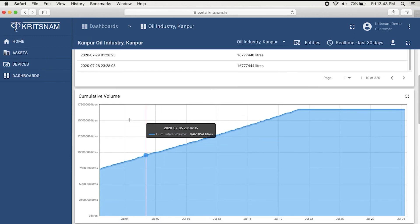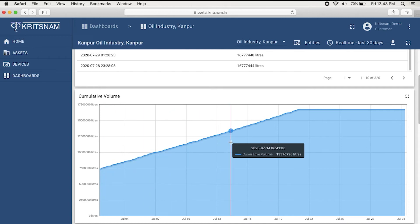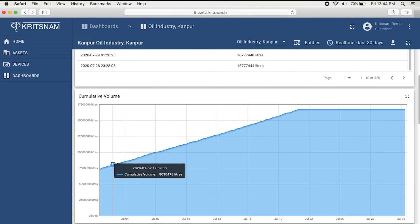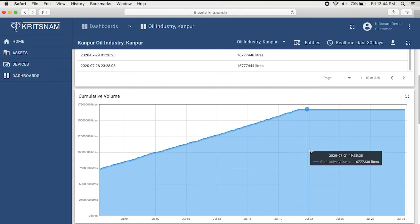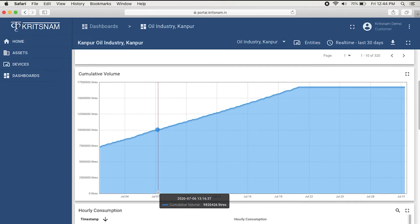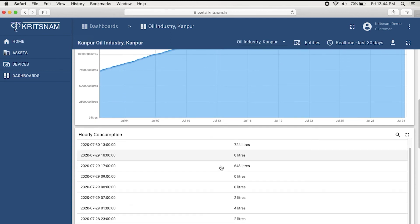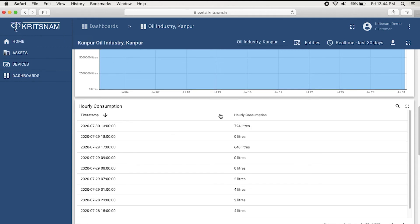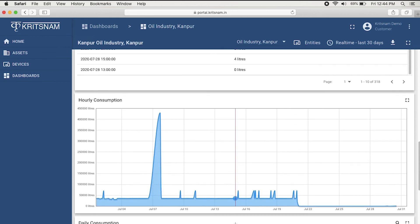Here you can see the cumulative volume graphical representation. On the horizontal axis, you see the date or the day, and you can see how the consumption is exponentially increasing. On the vertical axis, you can see cumulative volume in liters. This is data for your hourly consumption. For this particular one-hour period, the hourly consumption is 724 liters. This is how your hourly consumption graphical plot looks like.